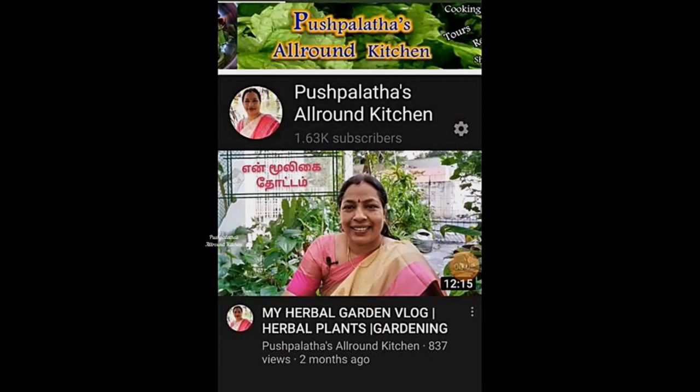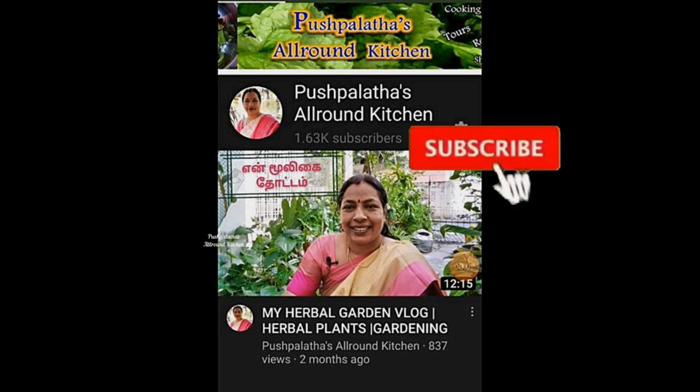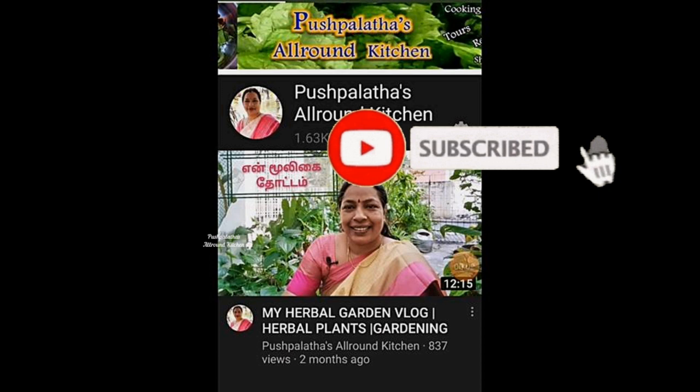Welcome to Pushpalata's All-Round Kitchen. Our channel is very good — please see all of our channel. If you are watching this channel, you can subscribe. Please click on the bell icon to get a notification on every new video.